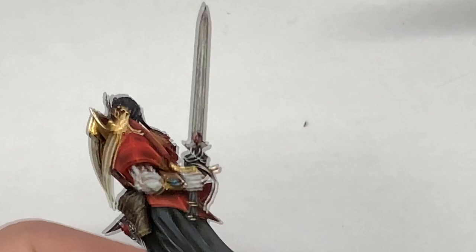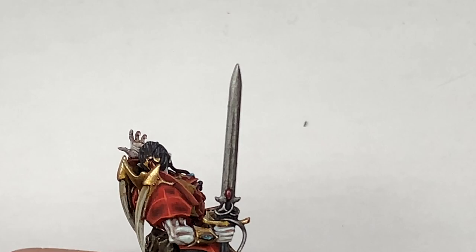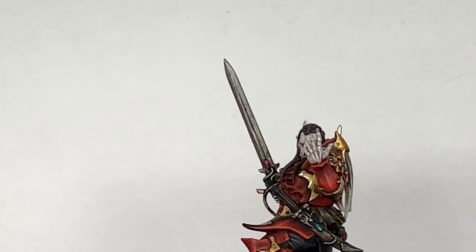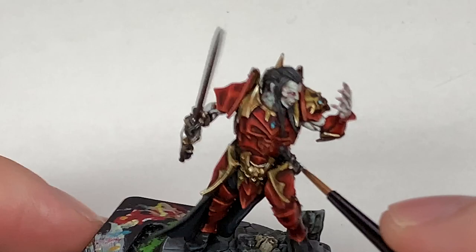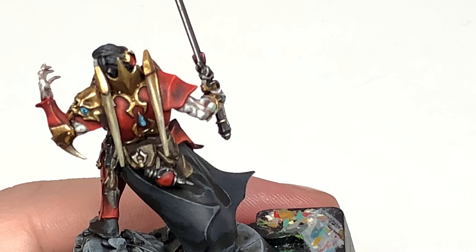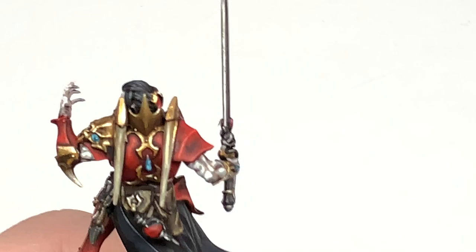Now Citadel Ironhand Steel — I'm going to use this on the blade. It's got that nice blood groove running down the middle, so you want to avoid that, leave the Nuln Oil in that blood groove, and just do the blade's edges on either side. Next up, a little bit of Vallejo Modeler Chrome to reapply some color back to those nice decorative parts on the sword and highlight some of the bits where we've used the Ironhand Steel. Painting it up and down the edge of the blade as well will just give it that nice shine and make it look that little bit extra sharp.